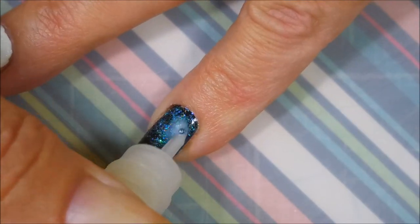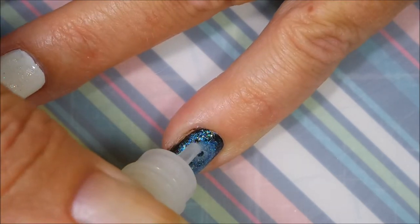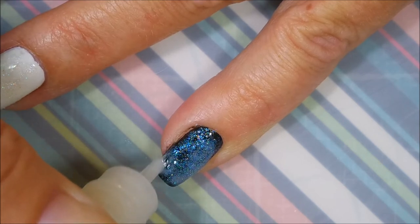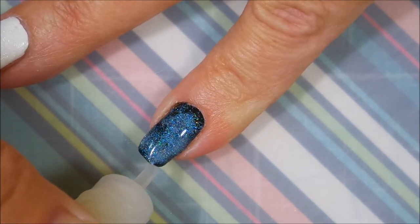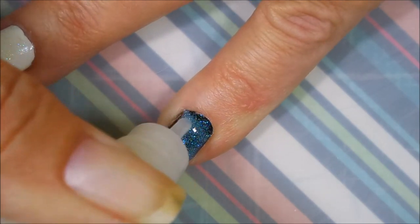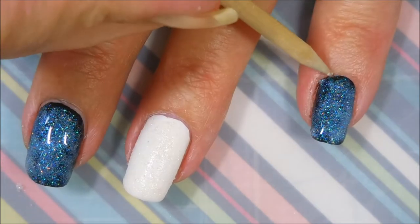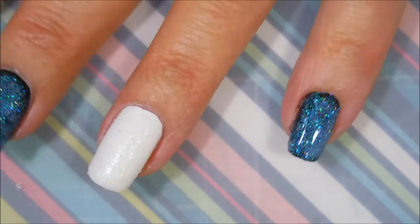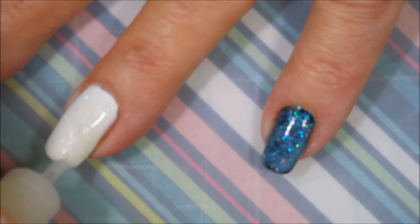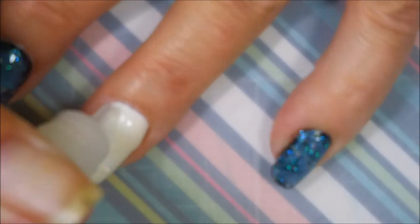I'm going to go in just with the container — not the brush — and just dab and add some to the more sparse looking places. I'm kind of going for a Tina Overboard effect with this one; I really wanted to see it just BAM off my nail. The camera's having trouble — it's getting too glittery and sparkly, which is a good thing for us glittery sparkly lovers.